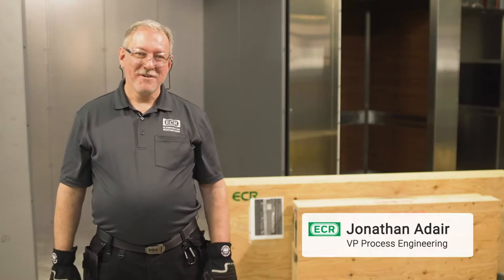Hi, I'm Jonathan Nader from ECR. I'm here at Matt Elevator and I'm going to show you how to install a C-Look Cab.